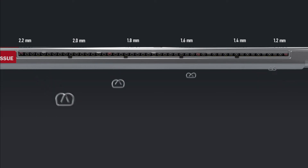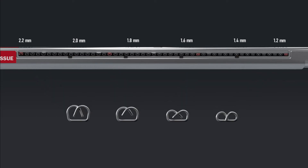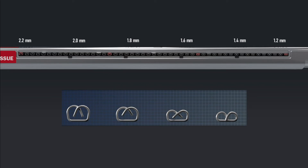Titan SGS provides innovative longitudinal graduated staple technology. Each successive staple is taller, matching the entire length of the staple line more closely with the actual thickness of the patient's native anatomy.